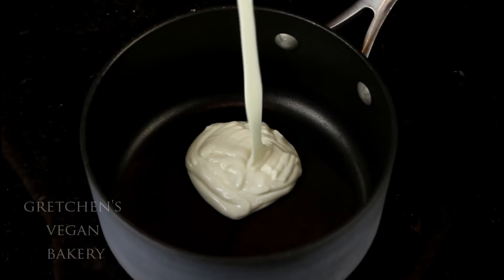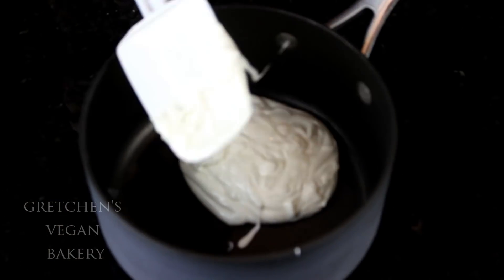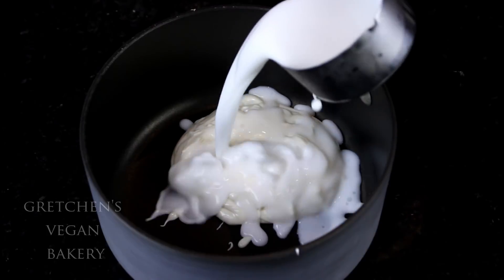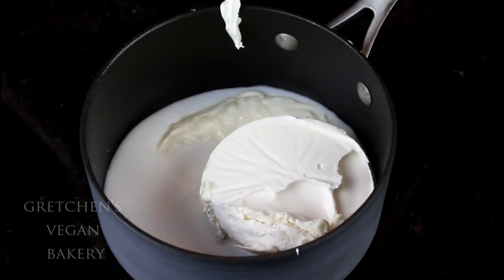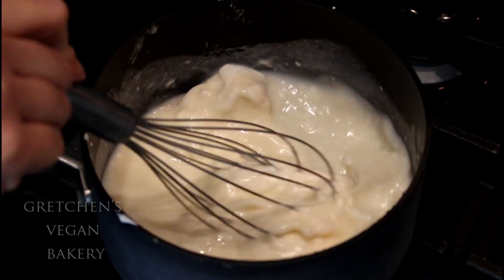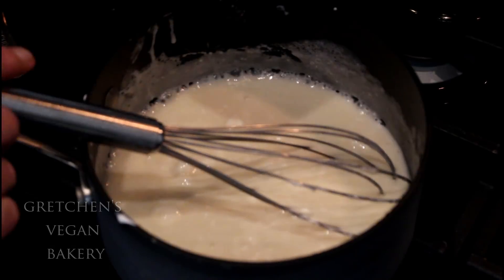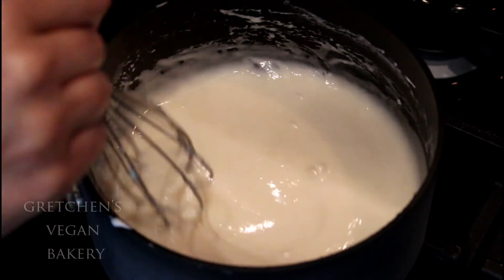Making the cheesecake batter is so easy. Combine the vegan chocolate — it wasn't actually necessary to melt it first, that was a total waste of time since it's all going into a pot to cook anyway — along with the milk alternative, sugar, lactic acid, and vegan cream cheese. Not until the mixture is warmed up do you add the agar powder.